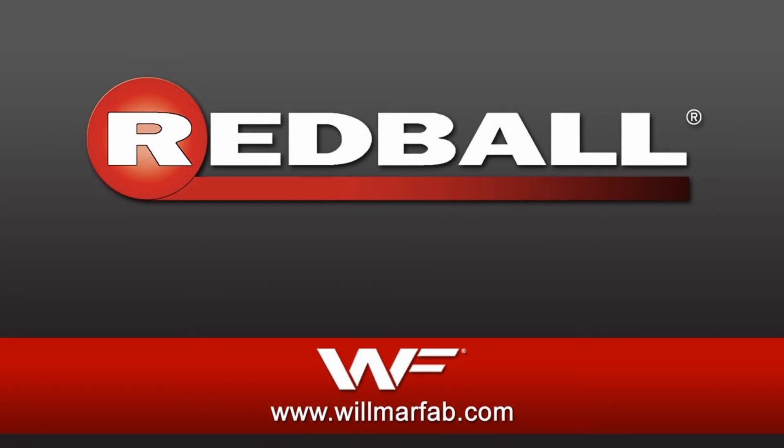For more information on how you can help manage your spray drift, log on to www.wilmerfab.com.